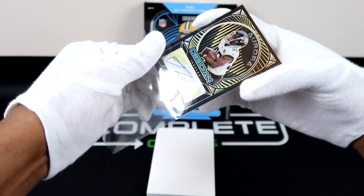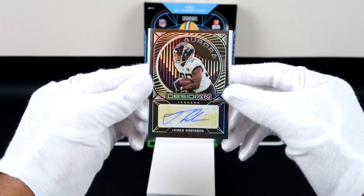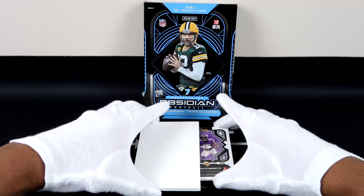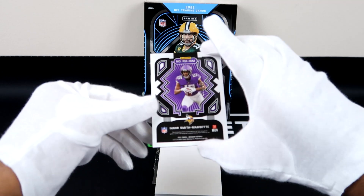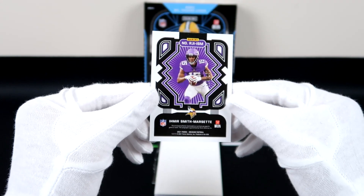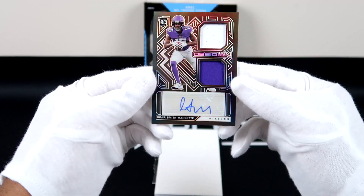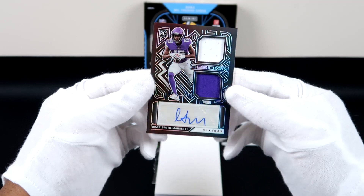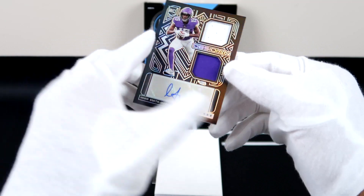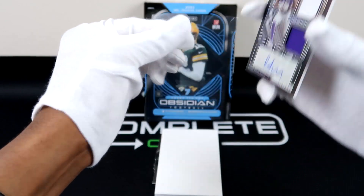We have one more hit, since there are four autos or memorabilia cards total. What do we need to save the day? Color Blast Black! It looks like it's going to be something big. This is a rookie card, 109 out of 150, and that is a two-patch rookie auto right there. Check that out — Amir Smith. We cleaned up on the Vikings for sure.